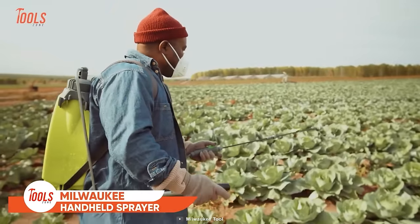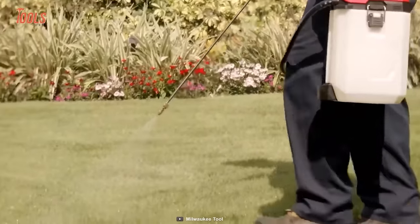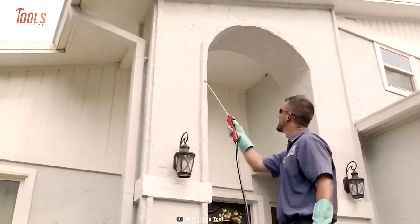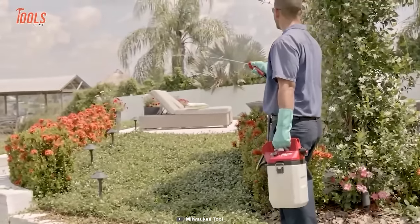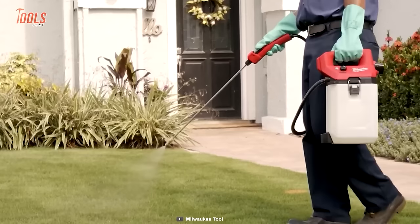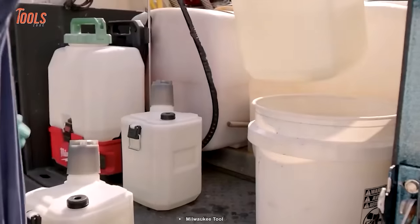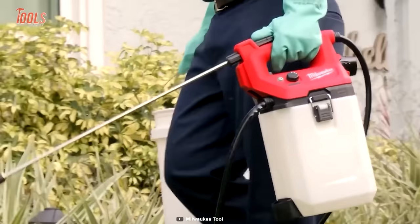The Milwaukee Handheld Sprayer provides instant, constant, and adjustable pressure to meet the needs of professional landscape maintenance and pest control projects. Moving from job to job, you can optimize the flow rate between 3 modes and switch the pressure between 20 and 80 PSI for a wide range of applications. The handheld spraying head supports standard 1- and 2-gallon tanks and comes with a durable carry handle for comfortable and safe transportation.